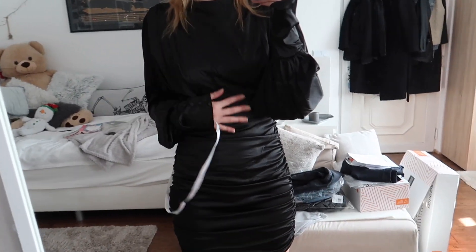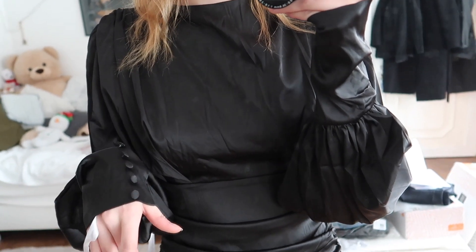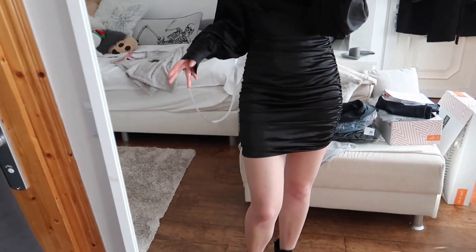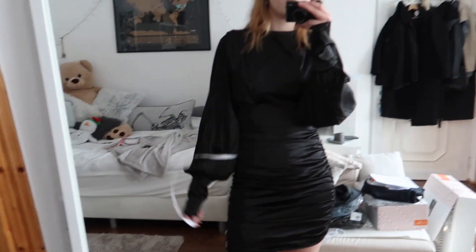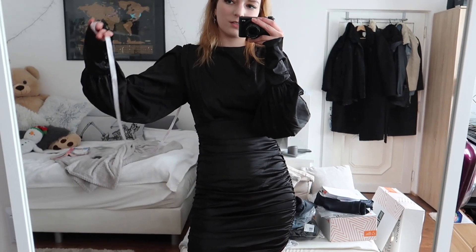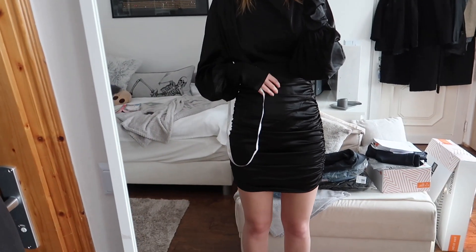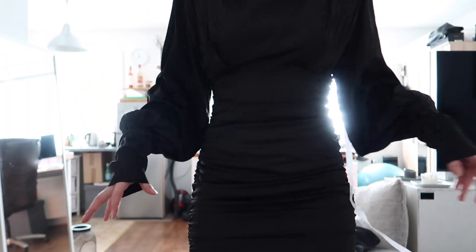It also feels so silky — it's a satin material with little buttons right here. I almost choked myself with it, which is kind of a hazard, but it's really cute and adorable. Let me show you this silhouette again — I love it. It's a bit dark because the windows are behind me, but oh my goodness.